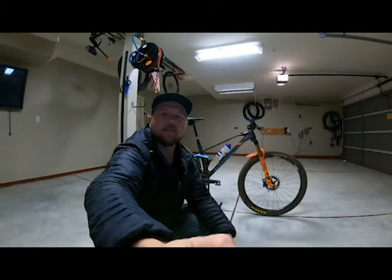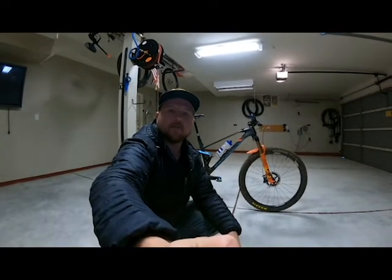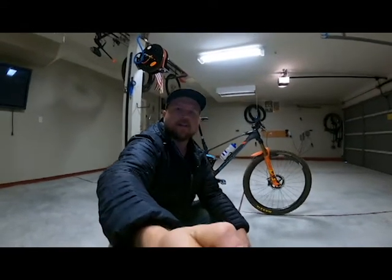Hello everybody, Dustin Young here with Loam Roamer, and today I am going to do the walk around on my Mondraker F Podium RR DC — although this is just an F Podium RR that I built that way, so it's the traditional F Podium RR frame.